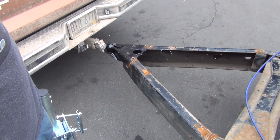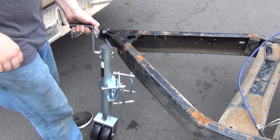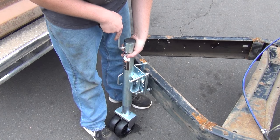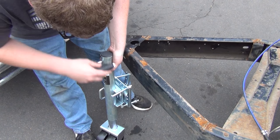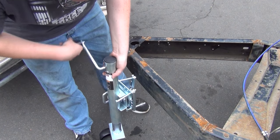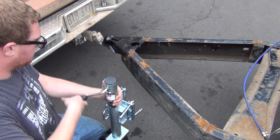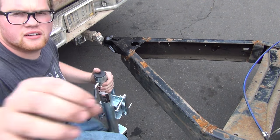All right tubers, we're working on the trailer again. It's been a while. I'm going to get my thing mounted here. I want to try and reuse one of the holes on the frame. I'm thinking of going right in the center here.